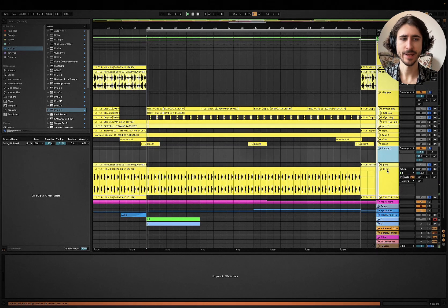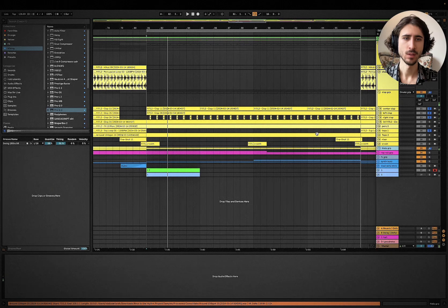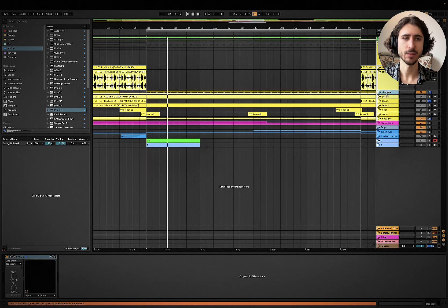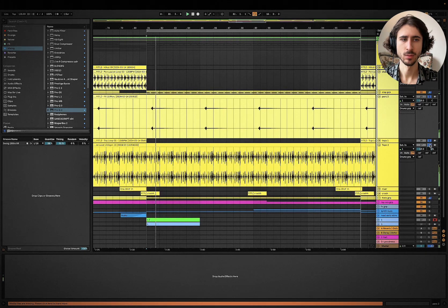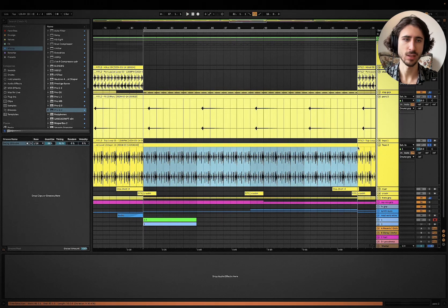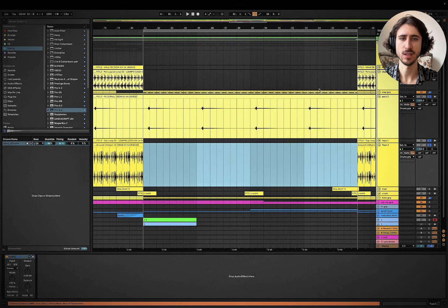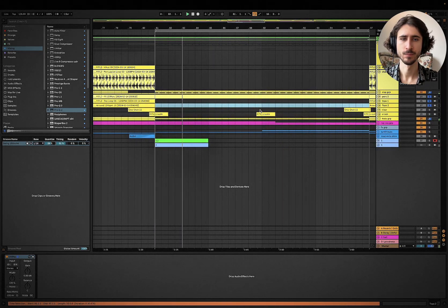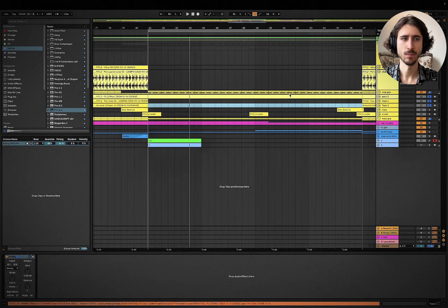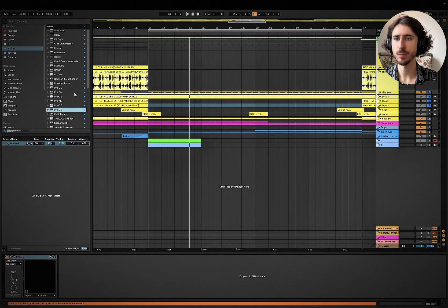700 Hz will boost a little bit of natural body. We could do just a little bit of low shelf to accentuate that section — that's part of the sound. That's it. I don't want to do more than that. The hi-hat I think I'm just going to keep the way it is. I know the beat is a little bit basic now. I like the percussion. This loop just doesn't fit.